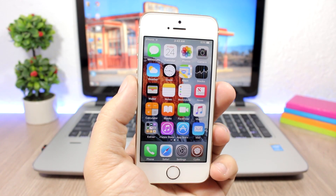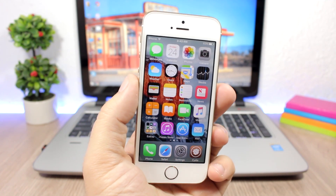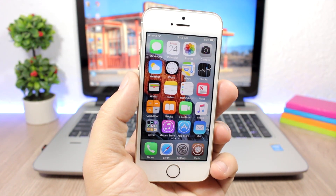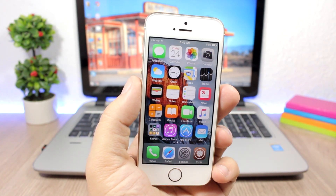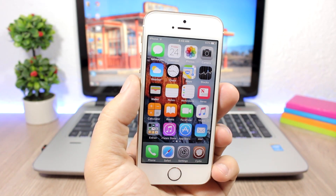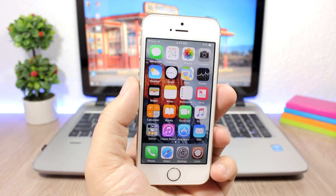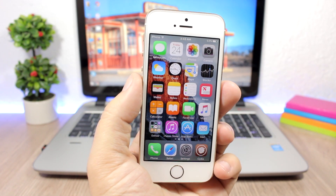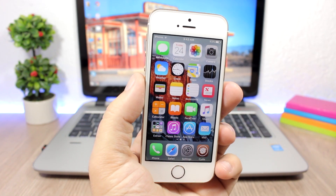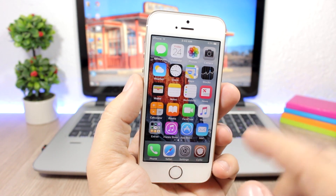Hey, what's going on everyone, this is our reviews. In this video I will show you guys how you can restore your jailbroken iOS 10 device without updating and without having to lose the jailbreak. You will restore to factory settings and everything will be erased, but you will still be on the same iOS version and will be able to jailbreak your device again with a fresh start.